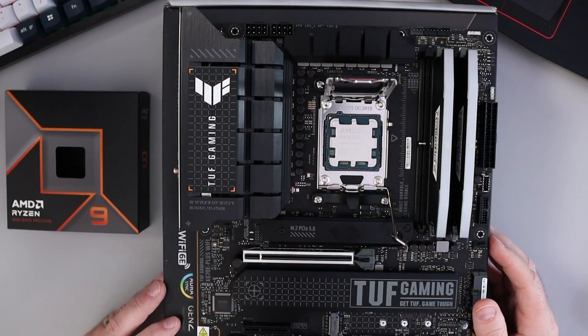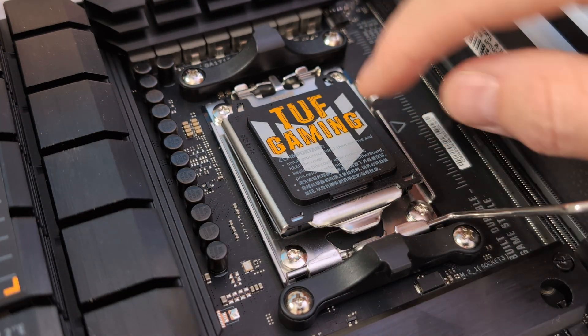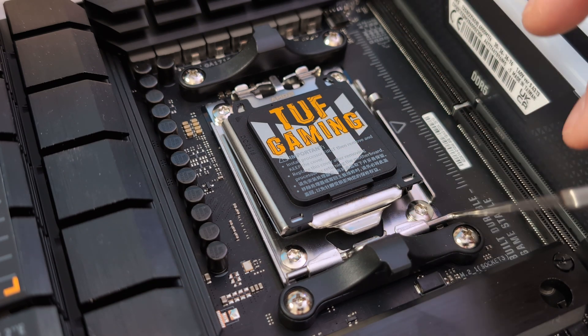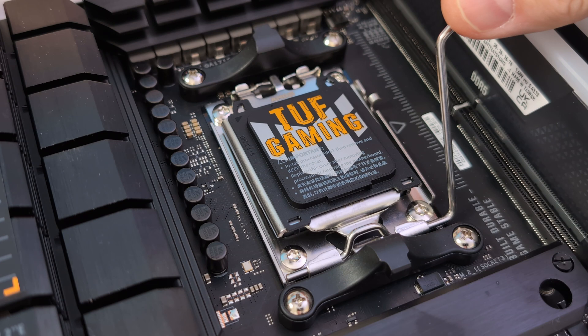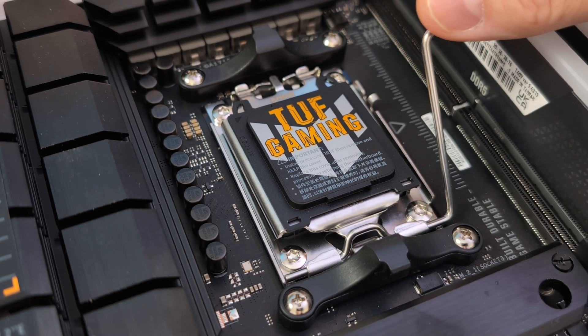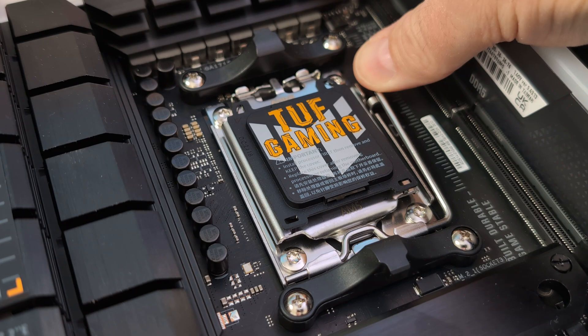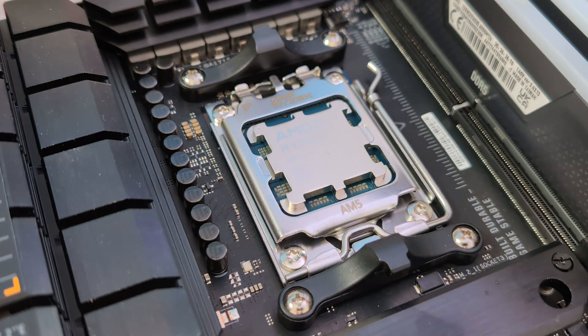Just like that, and then from there we can close the lid. Now this cover will pop up when we close this, so you can put that down. That'll kind of attach over top and this requires a little bit of force — you'll push that down like that, into place. Then you can remove that cover and put it in your motherboard box.